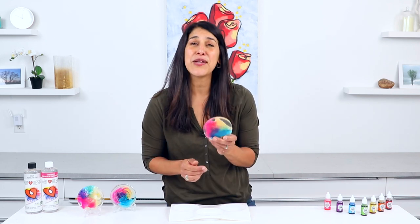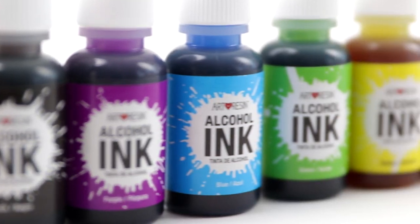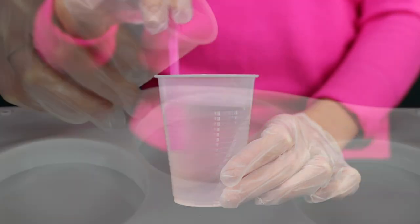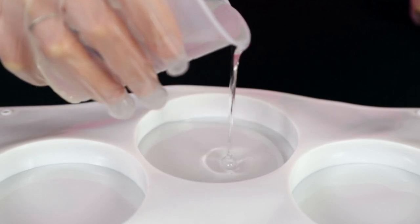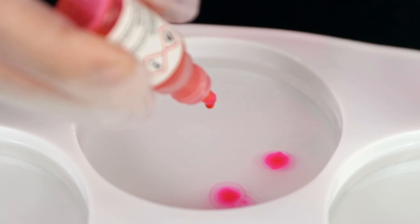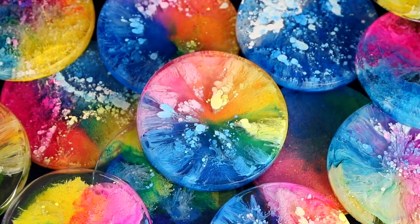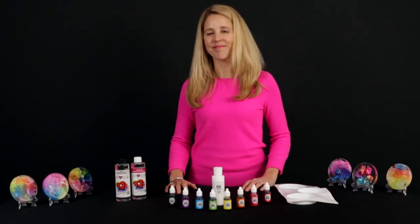Another great way to use up leftover clear resin is to make alcohol ink coasters, also known as petri dishes. You'll need a coaster mold and some alcohol ink, and enough resin to pour at least half an inch into the cavity. If you have enough resin, you can even make two or three and then drop your alcohol ink colors in. And if you'd like to learn more about petri dish art, we've got a great video all about it.